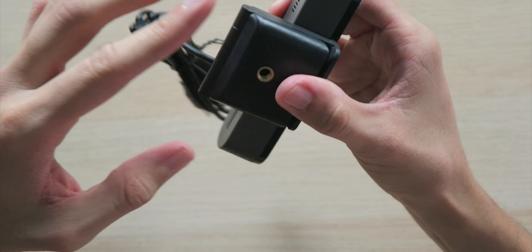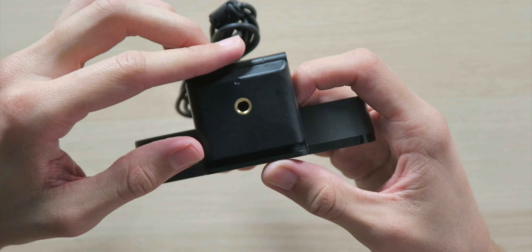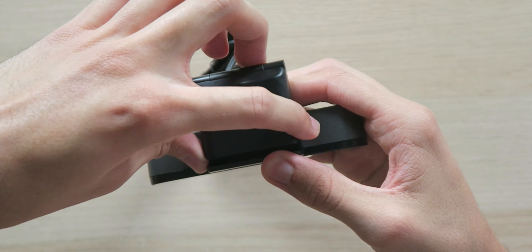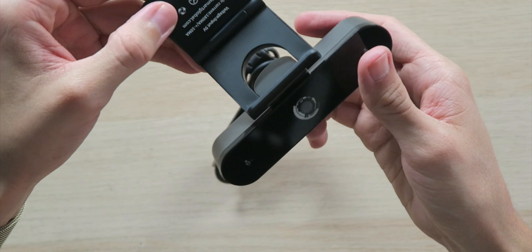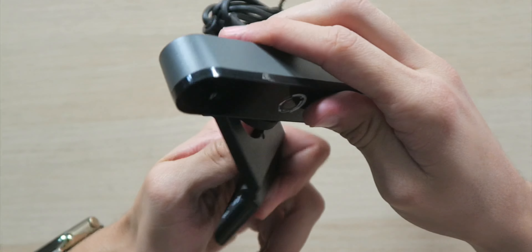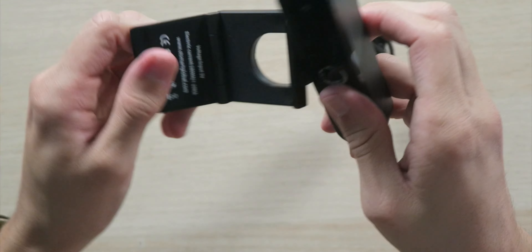Over on the back, we have some ventilation ports. Down here on the bottom, we have a quarter-inch thread for a tripod, which was included — nice — as well as being able to just open this up and mount it to the top of your monitor. You can angle it 360 degrees, just like they said. Very nice. So let's get this thing hooked up and put it to the test.